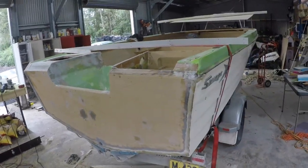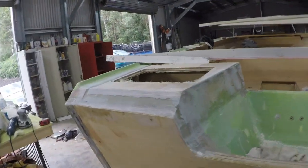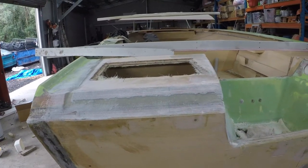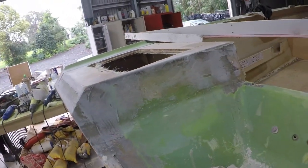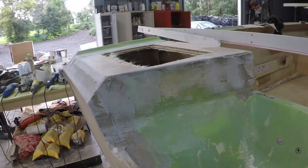This is where we're at. The transom's in, starting to build the back half. Mixed up some peanut butter, filling in some holes. We've got some lighter motor filler to do a little bit better than that, but it's got fiberglass and all that - just to give us a bit of an area to work with.